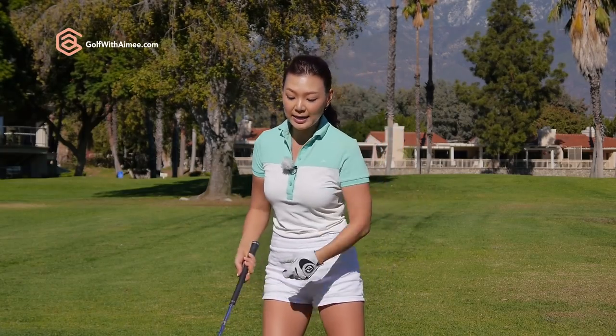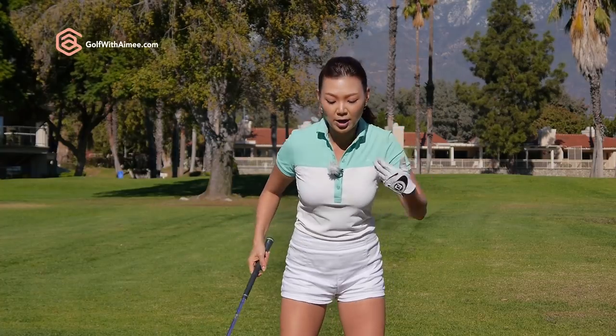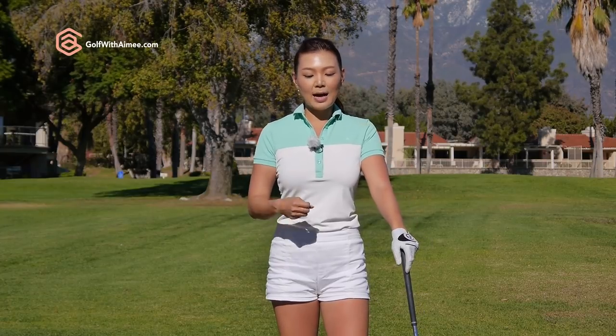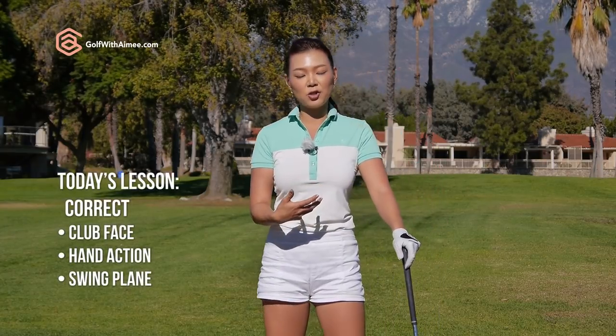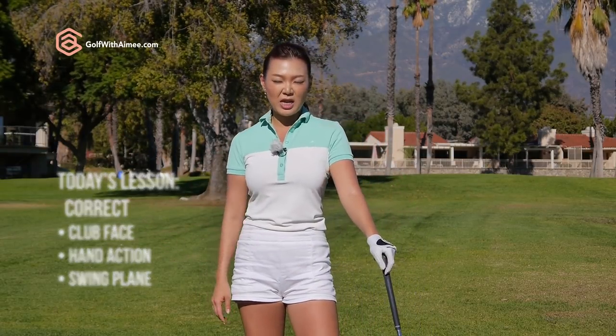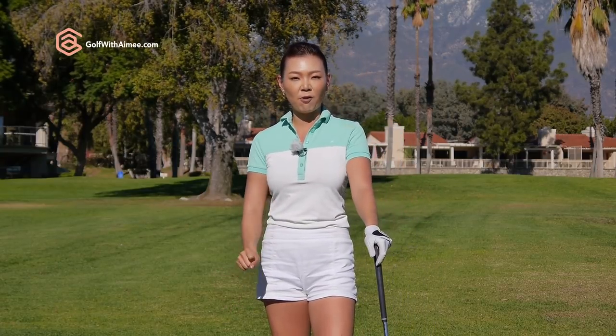Also, when you're using the body and the arms at the same time, your body angles, your hand action, and the swing plane and club face orientations get really out of whack. So today I'm going to divide the lesson in two. Today's lesson, I'm going to show you how to get the club face traveling straight, square on plane with the correct hand positions and club face orientation. And the next lesson, I'm going to show you how to use the body properly to make it the main control of the golf swing and help you get rid of that shank forever.